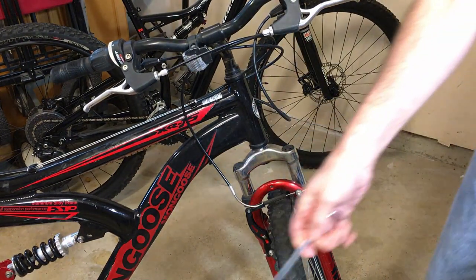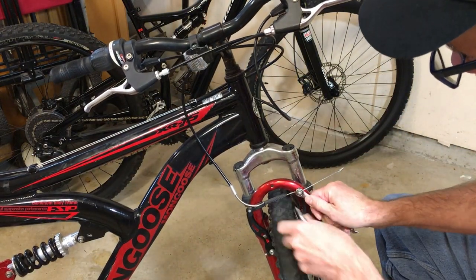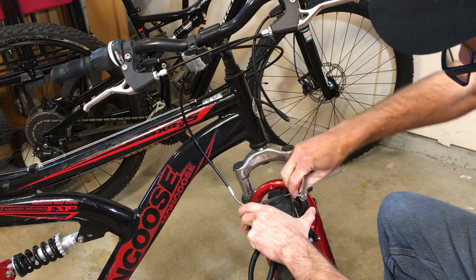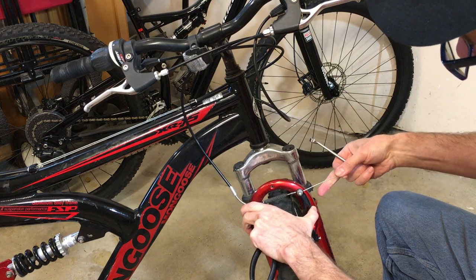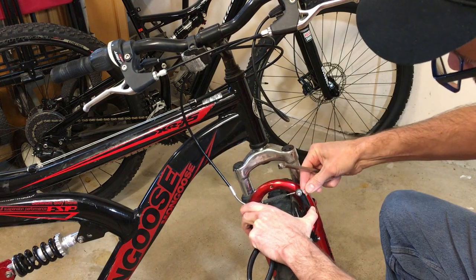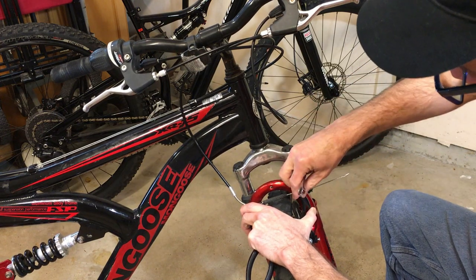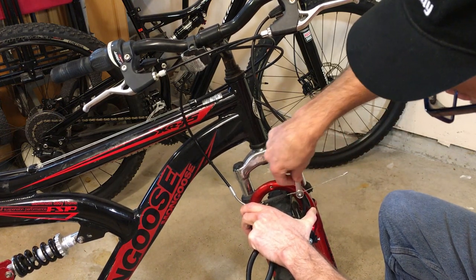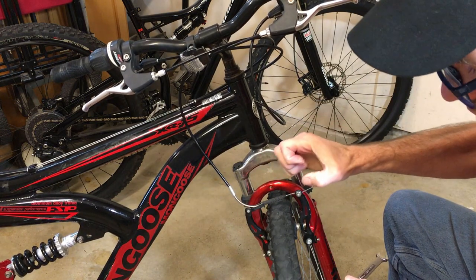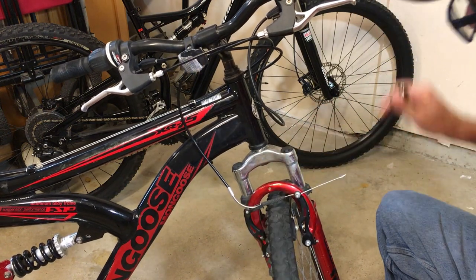So let's talk about that coarse adjustment. Get the ten millimeter and put that on there, loosen it up. You can see what ends up happening — you can adjust that cable length. I'm almost to where I want it to be, so I'll give it just a little bit more. Tighten it up, and that gives more squeeze, more tension at the lever itself. So there's adjustment number one.